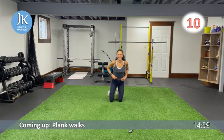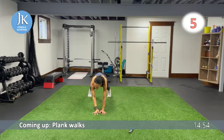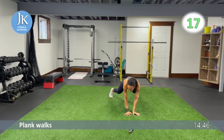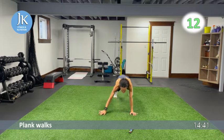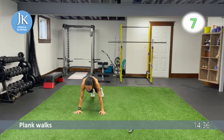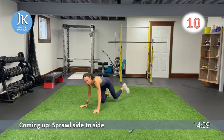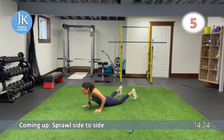Back in plank position hitting the upper body — plank walks. Walk two steps one way, hold it, then walk back two the other way. No bums in the air, don't drop that head. Pushing through the palms of your hands, really feeling this in the shoulders and core. Next: sprawl side to side — come all the way down and drive out to one side, back down, then the other side.